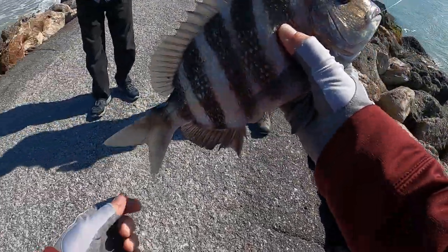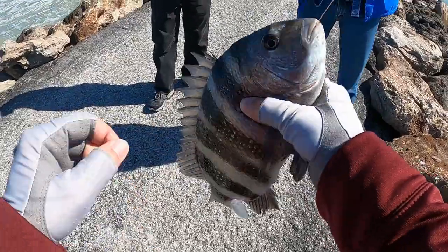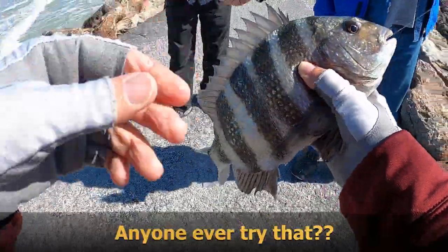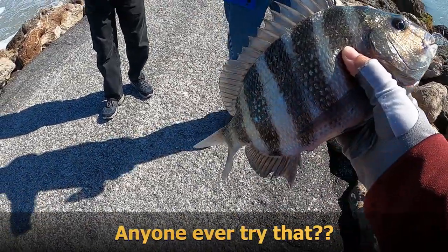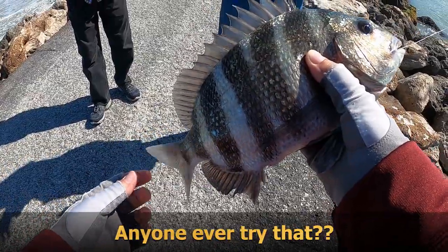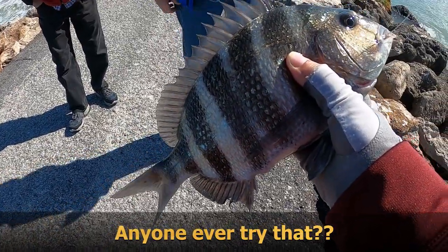What kind of fish is that? That's a sheepshead — named more because of their teeth. I've heard that if you take these and put them on a stringer and throw them in there, more sheepshead will come around them. They get curious and come around the one who can't get off the stringer.